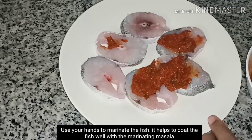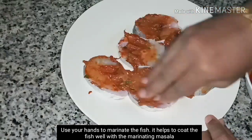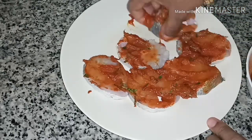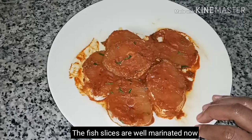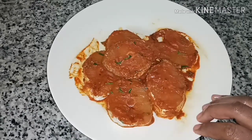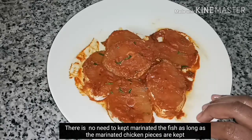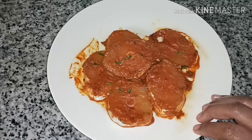We should put it in the tray — there will be a nice arrangement. Then we put it in the tray, and we'll do this for 10 minutes. It is not necessary to cover the meat, so we will fry it.